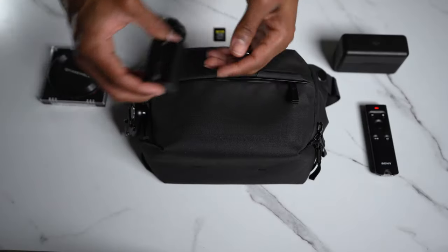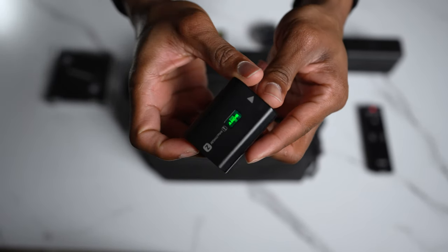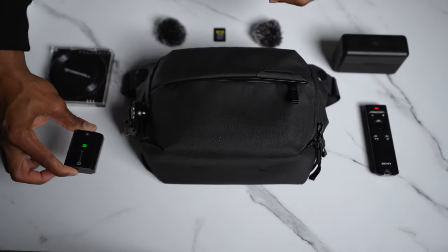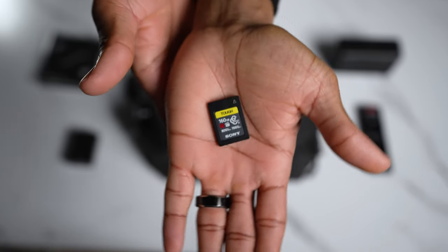Aside from the actual bag itself, there are some key components to making this setup work. You can never go wrong with an extra battery. Along with that, you can't go wrong with an extra SD card. This one in particular is a Sony CFexpress Type-A card — 160 gigabytes — so you can shoot for a pretty long time on these.